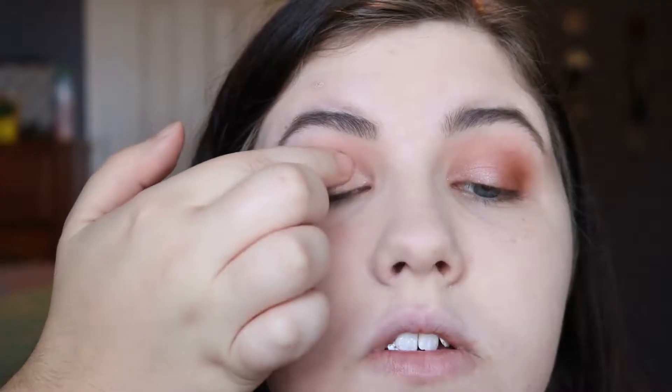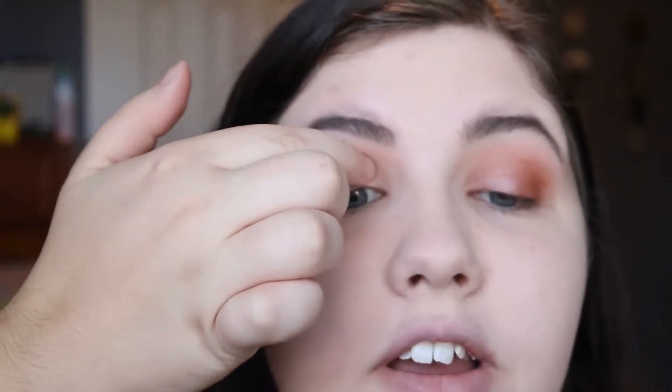This is not working at all. Let me try one of the face highlighters — the shade Party Foul — and I'm going to use my finger this time. There we go! Okay, face highlighter to the win, that's really pretty. I'm just gonna move on because I'm obviously not going to make the eyeshadow shimmers work the way I want.